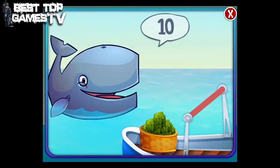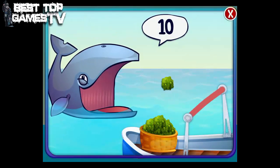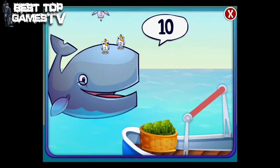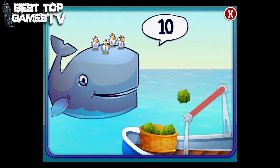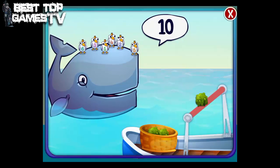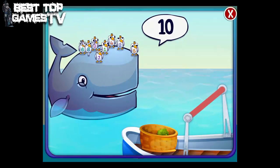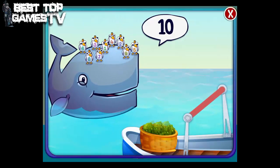Drag the slingshot and release to feed the whale. 1 2 3 4 5 6 7 8 9 10.